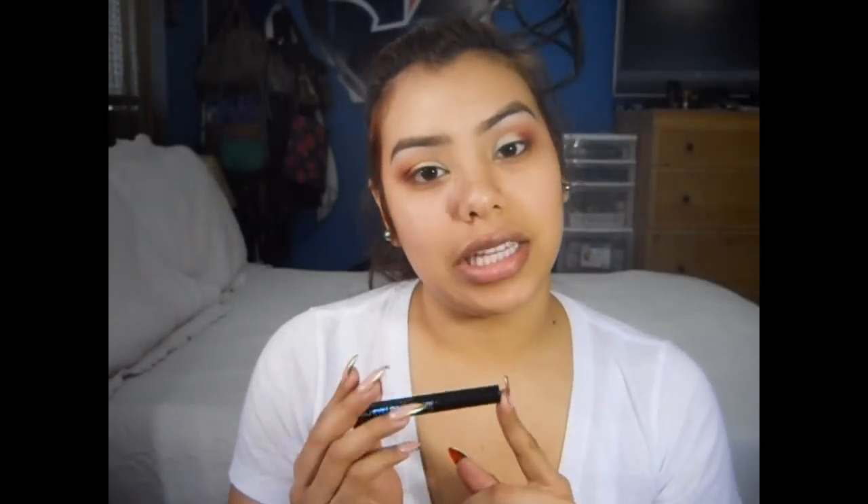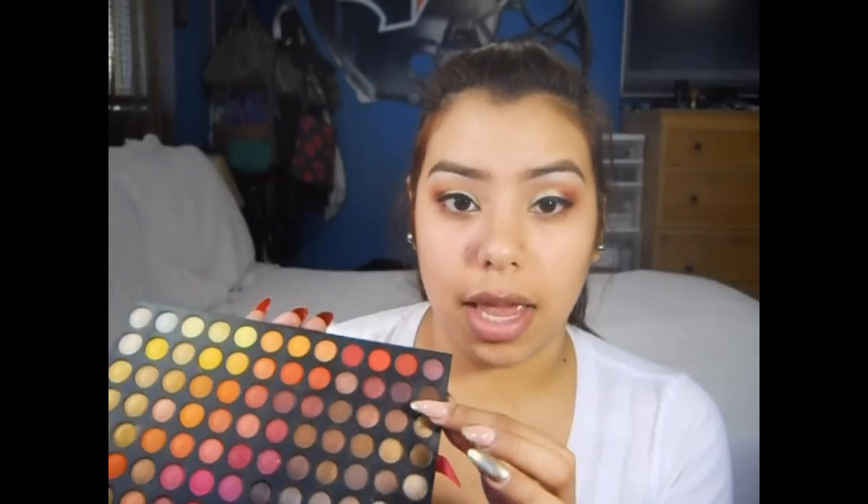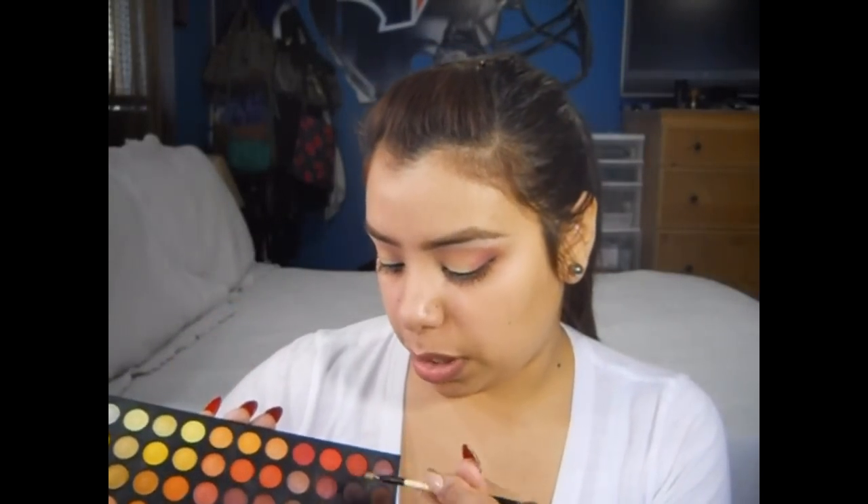Now I'm going to take my NYC Liquid Liner and go ahead and line my eyes. I'm going to do a thin line — I don't want it to be too exaggerated because the eyes are kind of out there. I did a very thin kind of wing look, and then I added a very small wing to the outer part of the eye. So that the top isn't too heavy, I'm going to take that same burgundy color and a small Bobbi Brown concealer brush, and just drag that right across my bottom lashes.